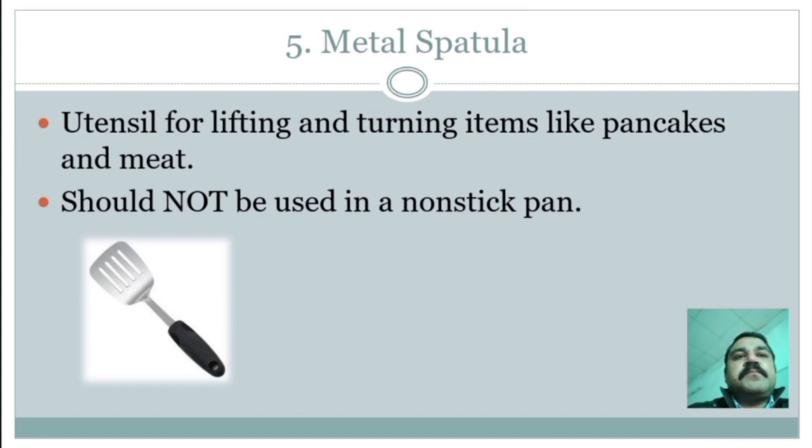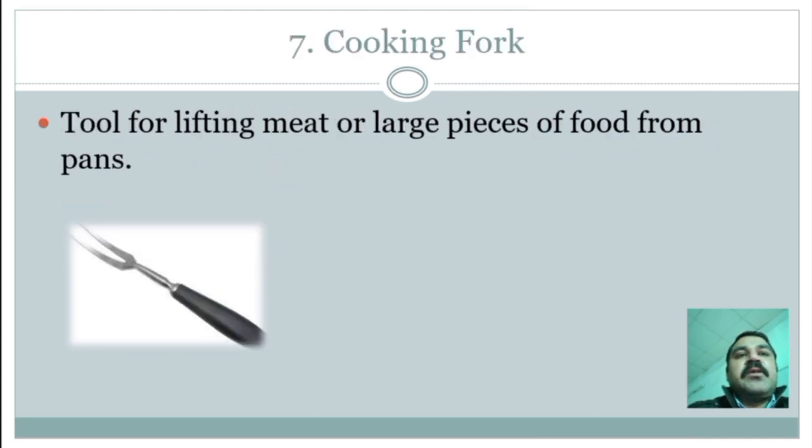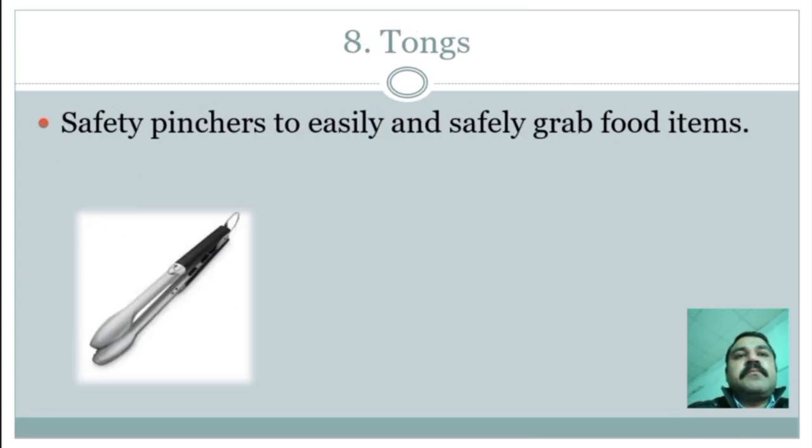Wire whisk: the simplest tool for beating and stirring light mixtures. A metal whisk should not be used in a non-stick pan; instead, use a plastic or rubber whisk. Cooking fork: a tool for lifting meat or large pieces of food from pans. Tongs: used for safety to easily and safely grab items.